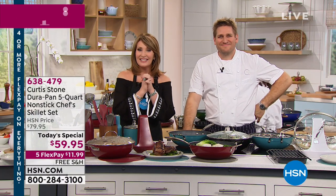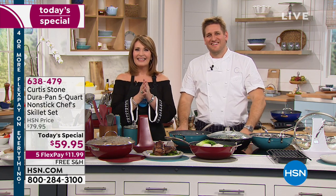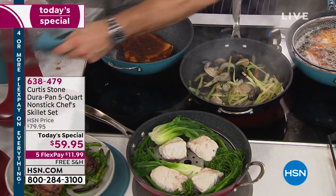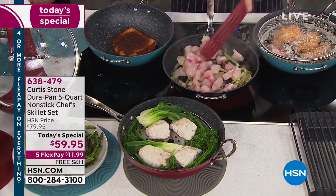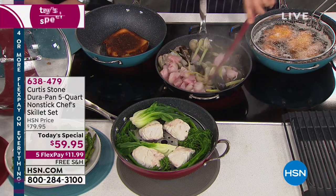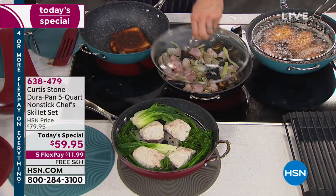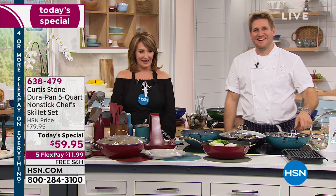This is Cynthia from Baltimore, Maryland, live with Chef Curtis Stone. She ordered today's special in gray with the trivet in white. She loves the gray, and she's smart to order it now because it's almost gone. Cynthia says she loves everything Curtis makes. She confirms she'd endorse and encourage everyone to give it a go — and it's the easy cleanup that won her over. 'It cooks easy and it's fun to cook in this cookware.'